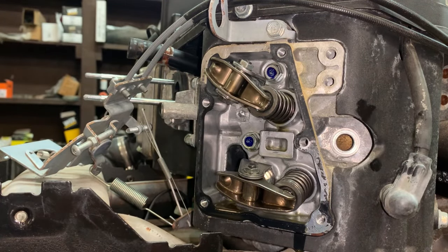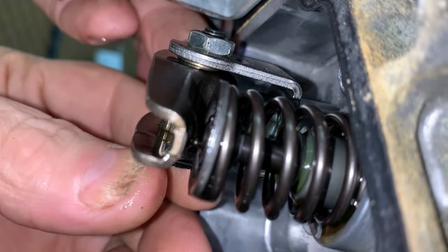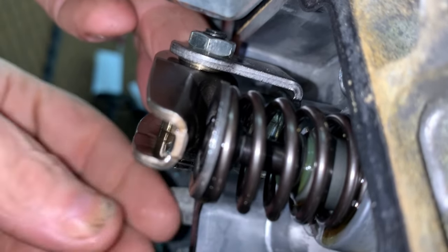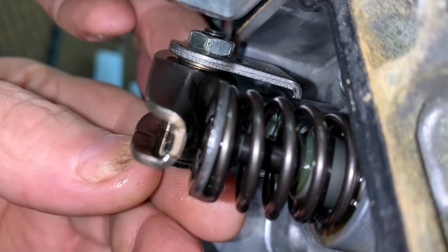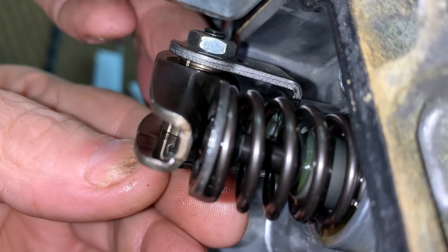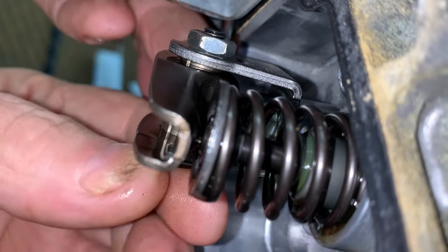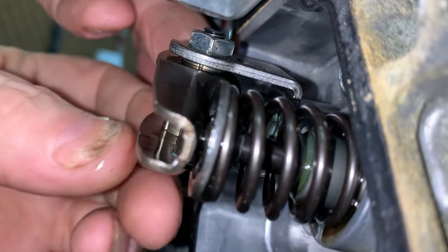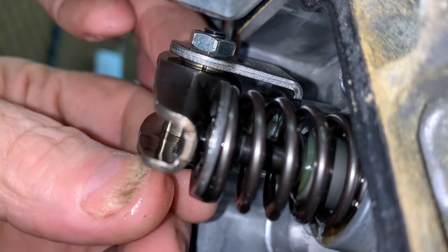So whenever we go to adjust the valves on these, your clearance — you're going to want four to five thousandths right here between the rocker arm and the valve stem. So when you go to turn this bolt, you're actually moving the rocker arm on its axis via that cam lobe that's right in the middle right here.